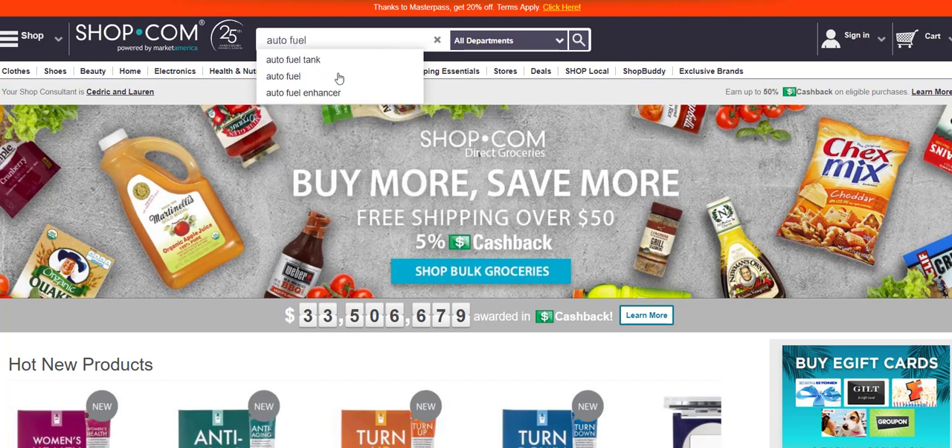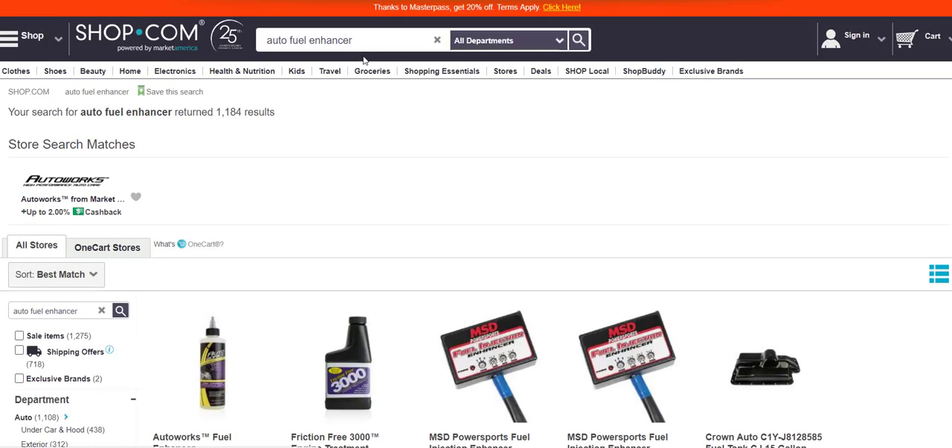I also notice that when I use this product, my car handles better — a lot better.